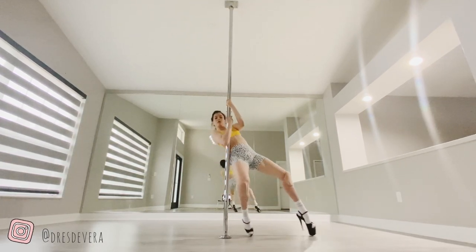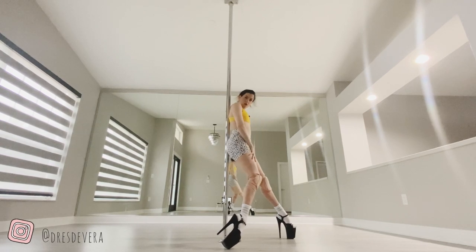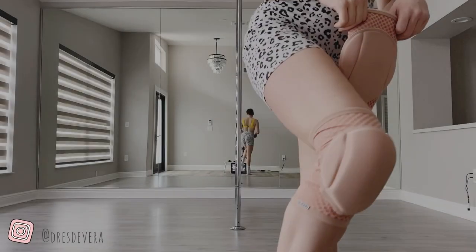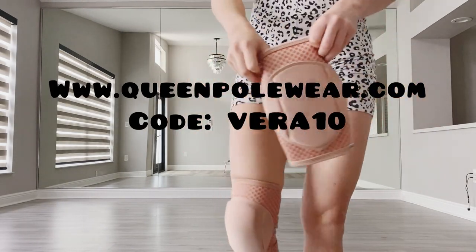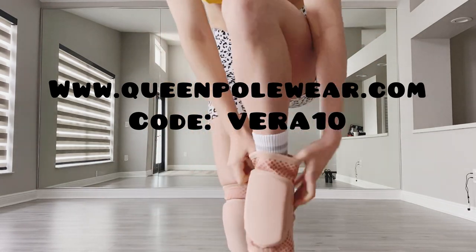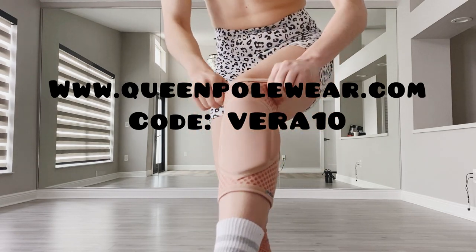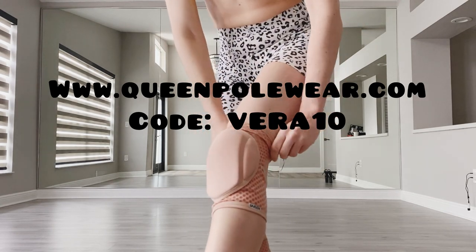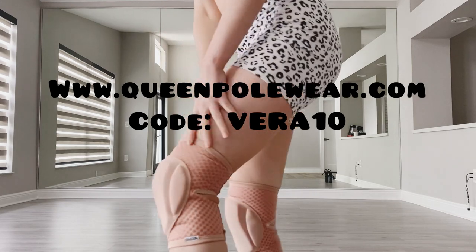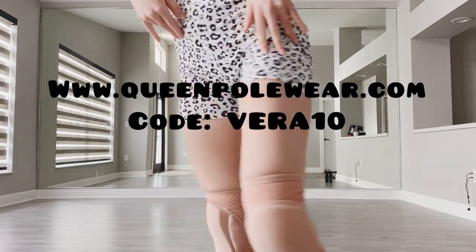Let's get started. You can get these knee pads at www.queenpullwear.com. Use my code VERA10 for a sweet discount. I'm really loving their nude collection lately and I feel it's a great pair for all things pole. The back part is nice and sticky where it needs to be — these don't move, they stay put and they're great for floor work.